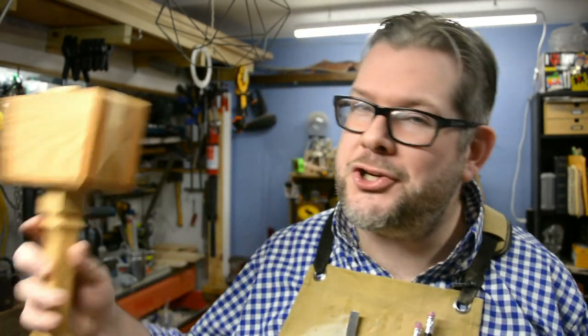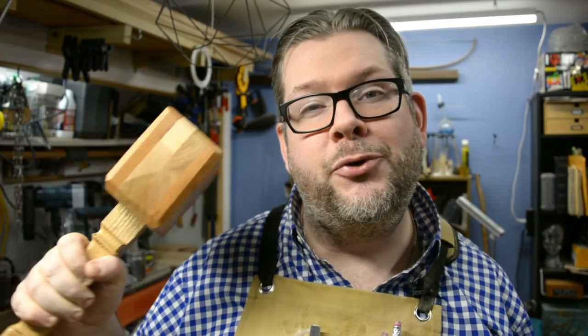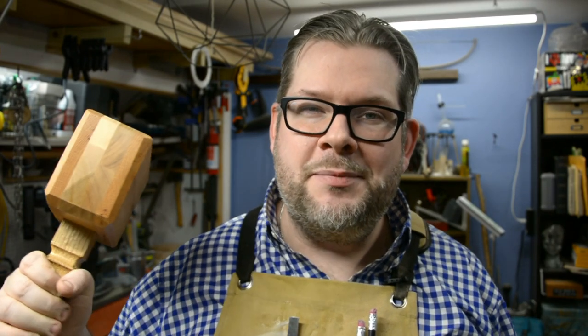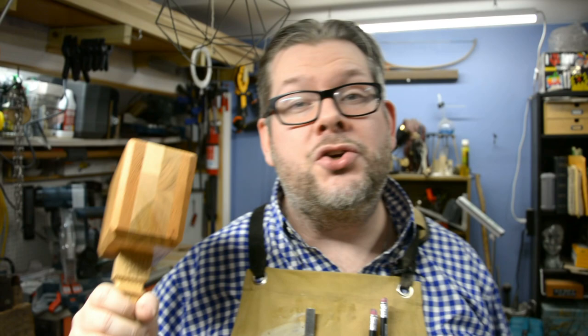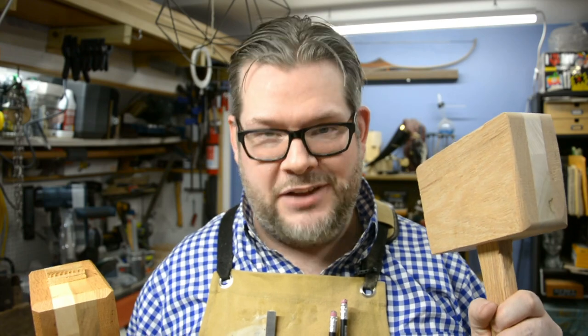Today on Berk Makes Stuff, I'm going to show you how I built this gorgeous red oak and hard maple joiner's mallet. On one side we have a leather face to deliver a soft blow, and on the other, a little more blunt force trauma. But even more importantly, I'm going to show you how to get around all the situations, problems, and issues I had while building its prototype. Let's do it.